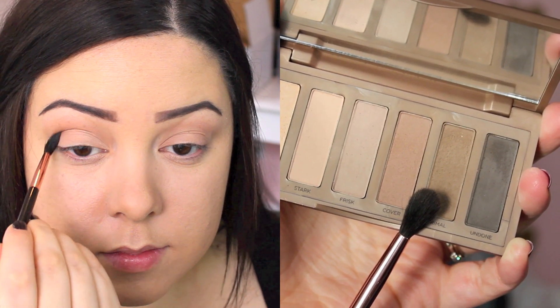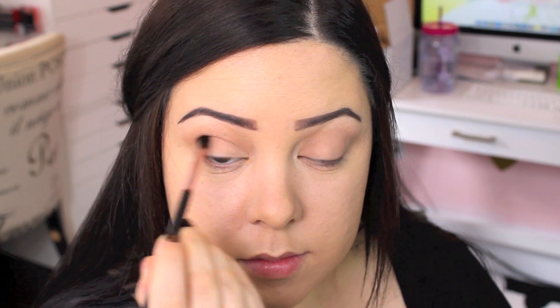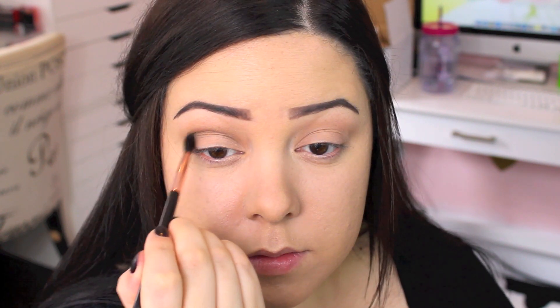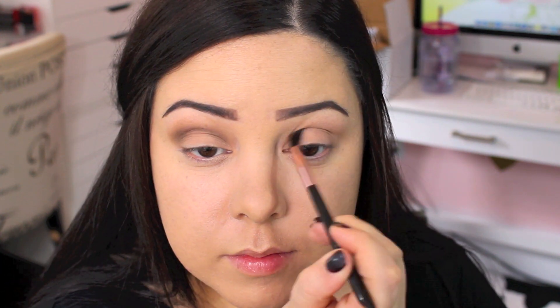Then I'm going to take this brown on a really precise crease brush and just buff this into my crease. It's kind of like a mix between a cut crease and a blended-out crease. On days when I don't want to spend a lot of time on my makeup I'm not too worried about it being incredibly blended, so I just want to get the color in the crease to define it a little, then blend it out if I have time.